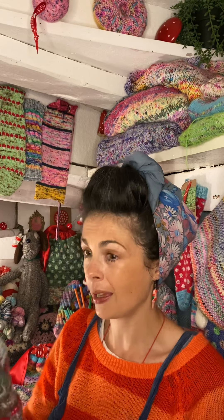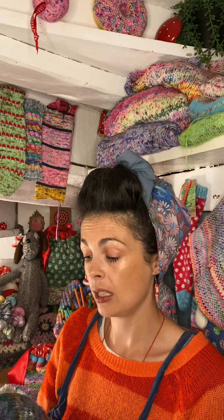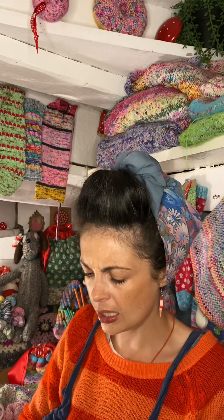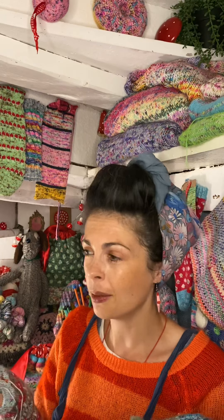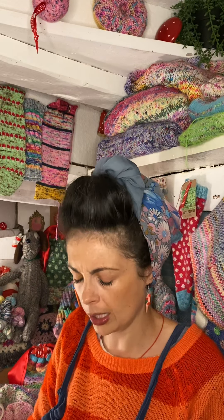It's interesting seeing where you started and where you are now. These are colorways I did when I first started — this must have been one of the first adaptations of a color I did, called Storm, and obviously I had to have red. I still love toadstools because they're part of me — but that's a whole new story for a whole new day. Toadstools are my jam.